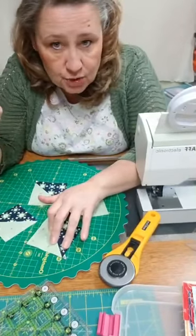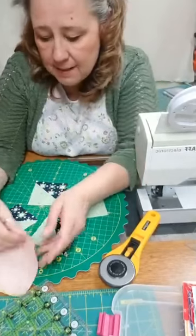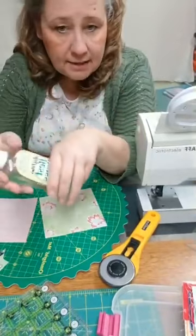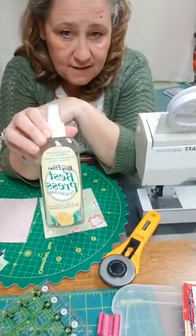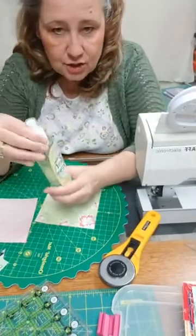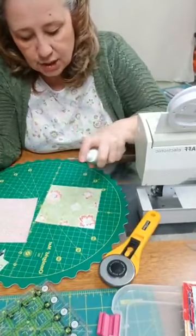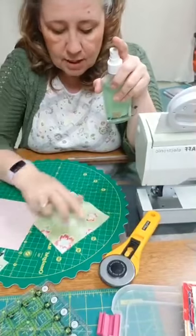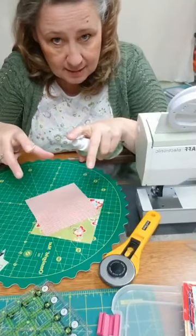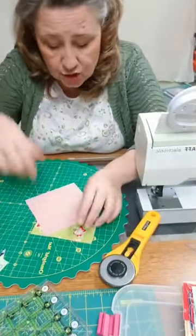If you use this technique, I say use it with an abundance of caution, knowing that it's not a stable edge when you go to put your blocks together. There are a couple of things you can do to help. What I highly recommend is using some kind of starch before you sew the two squares together. This is one of my favorites — Best Press — it comes in fun scents or unscented. I like the citrusy one. Spray it onto your block, press it till it dries, and even do the other side.